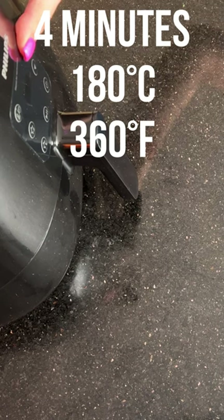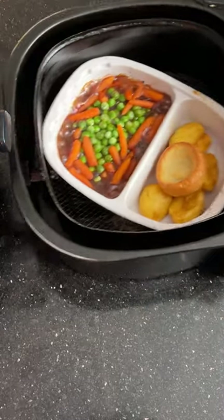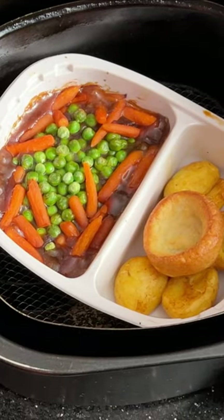All that's left now is to add in the Yorkshire pudding, stick it back on again for four minutes, and then it'll be done. And wow — that is your roast beef dinner cooked in the airfryer from frozen!